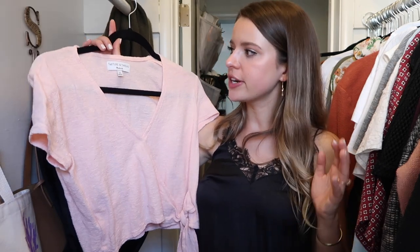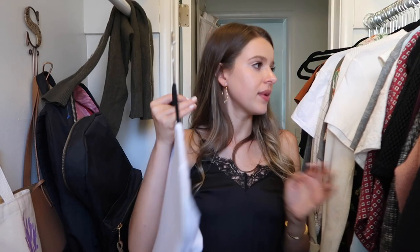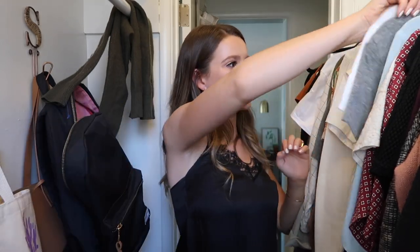This Madewell top I kind of recently bought — something about it I just never gravitate toward. I don't know if it's the material or the color, but I bet Crossroads will buy it since it's Madewell. I have a couple more plain white tees I'm going to get rid of because I have so many.